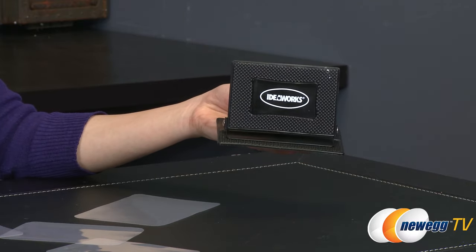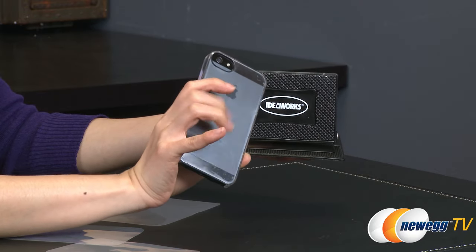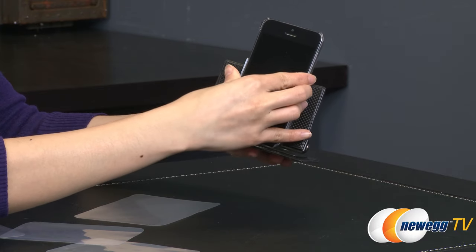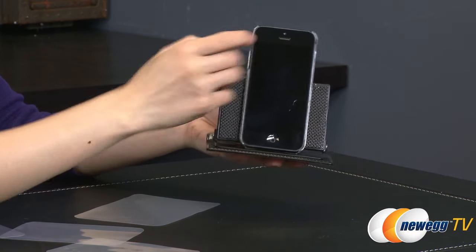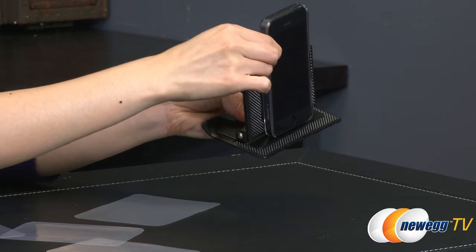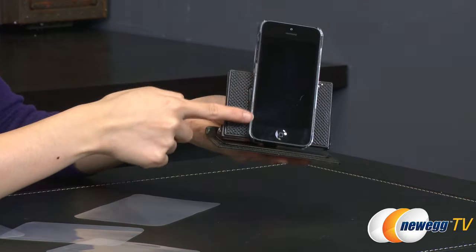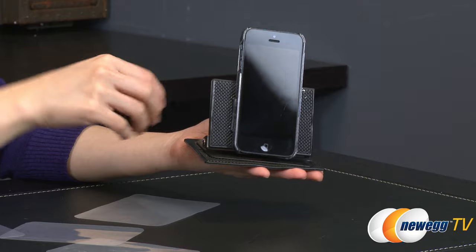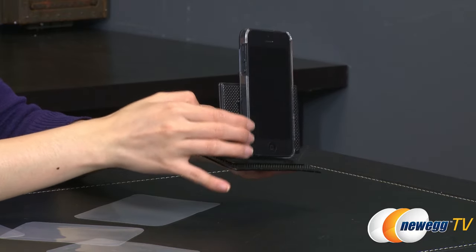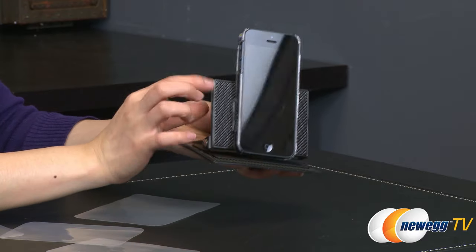Take my sample i5 here — it has a smooth back to it. I'm going to go ahead and stick it on to the smaller piece of the bracket, just like that. As you can see, it is on there pretty darn good. However, you can also remove your phone and it won't damage the case or the phone. What they suggest is that you do not use a phone or case with a deep textured back to it — the smoother it is, the better it will stick to this piece.